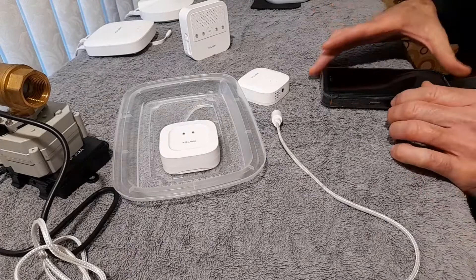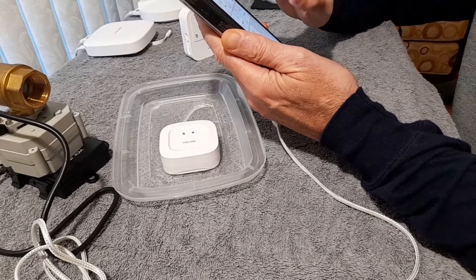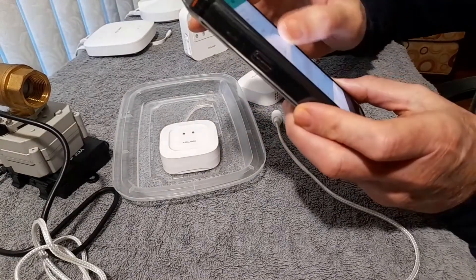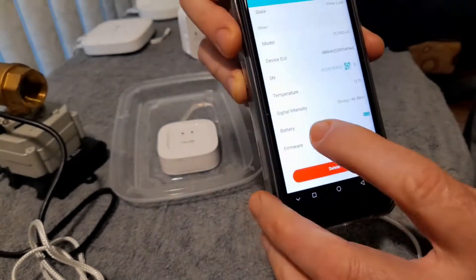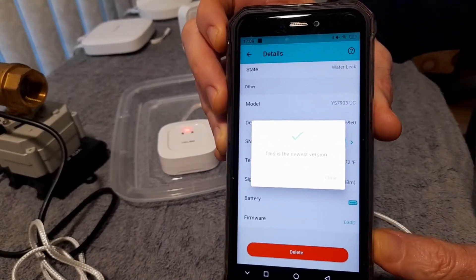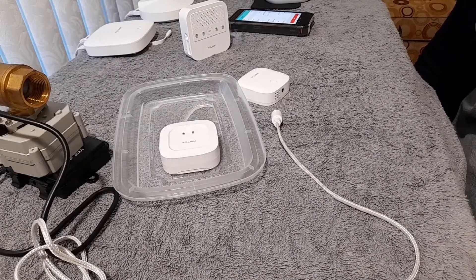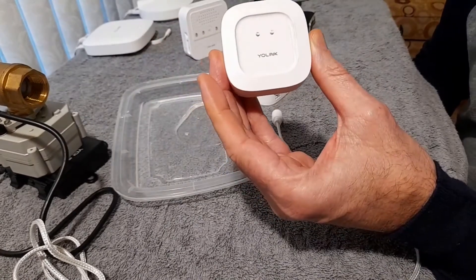So I contacted Yolink about this problem. What they indicated was that their resolution was that the firmware on the system may not be up to date. So I wanted to call up the application and show you — you can see on there — firmware. I'll click on that and show you, and it says firmware is the latest version. So their recommendation for updating the firmware did not fix the problem. I do suspect that there is a firmware problem, and it is something to do with these contact sensors not functioning.